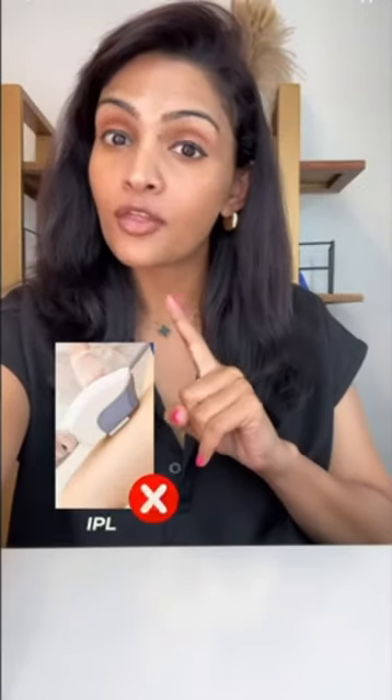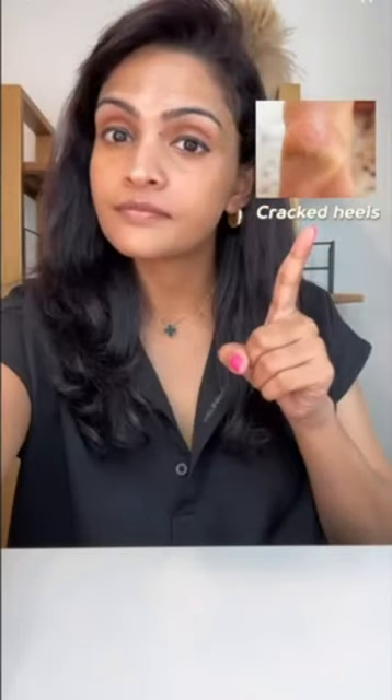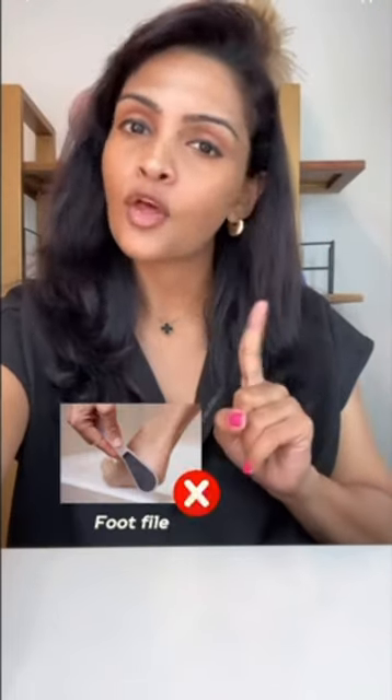If you have eczema, use an anti-inflammatory fat stick, not a thin lotion.